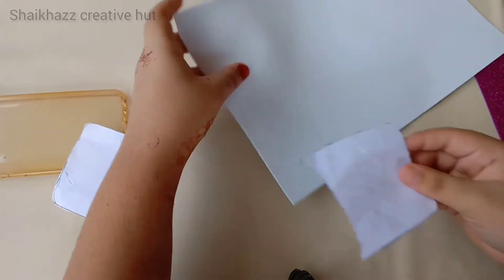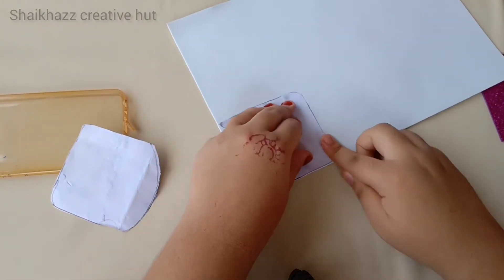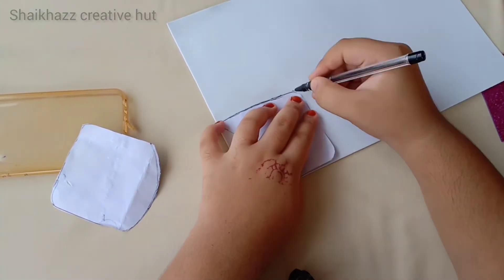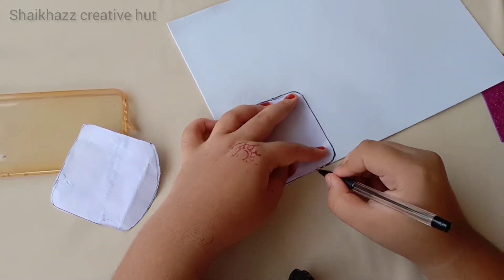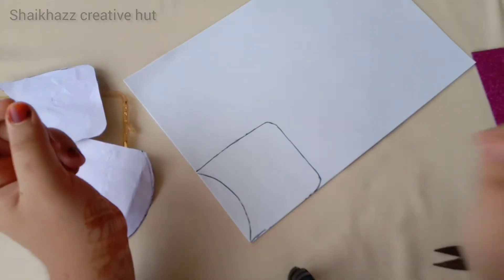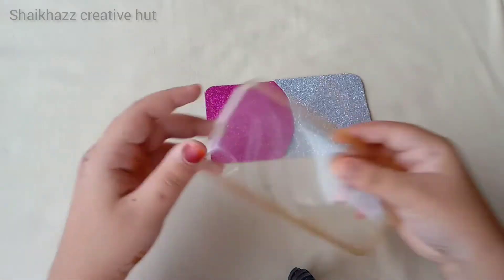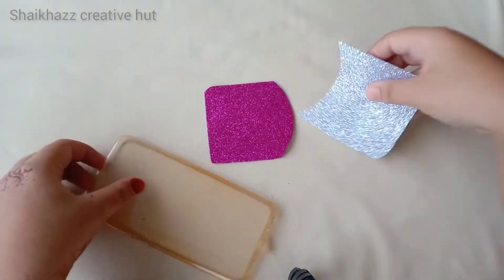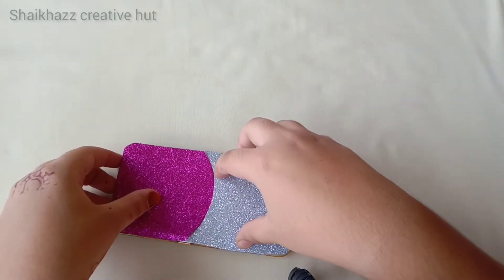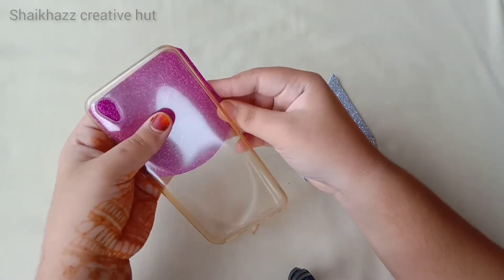This is a glitter foam sheet. Cut it — now cut it. This piece is made for the mobile cover. Now cut it. This piece is made of the mobile cover.